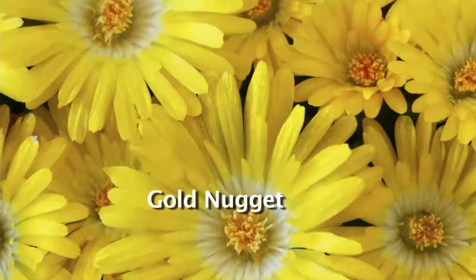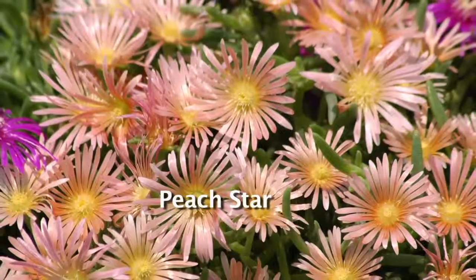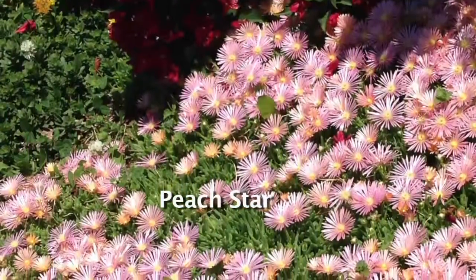You're getting 18 pieces of this hardy succulent ice plant. This is a problem solver for ground cover — where you're doing mulch, where you have to do resodding, all that kind of stuff. Put this in instead. This is hardy to negative 25.